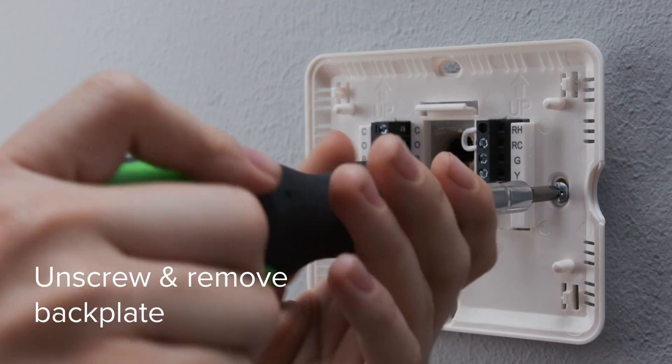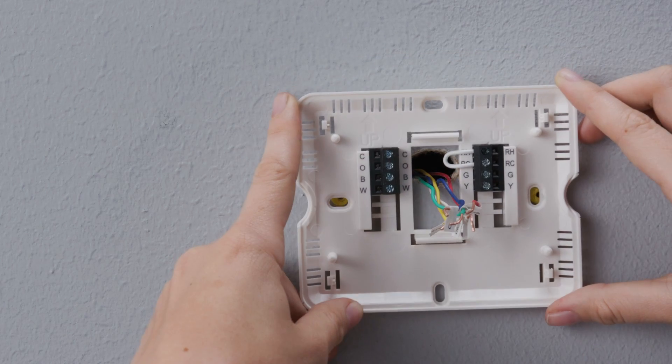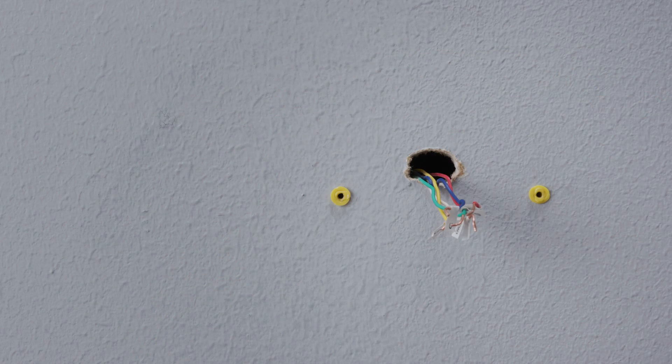Unscrew the old backplate from the wall. Hold the wires and carefully remove the backplate, making sure the wires do not fall into the wall.